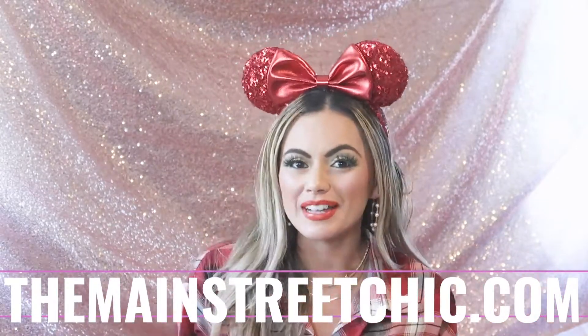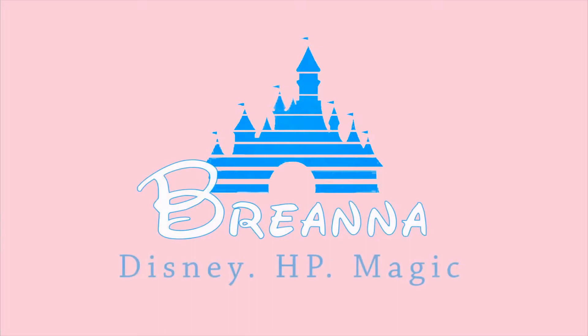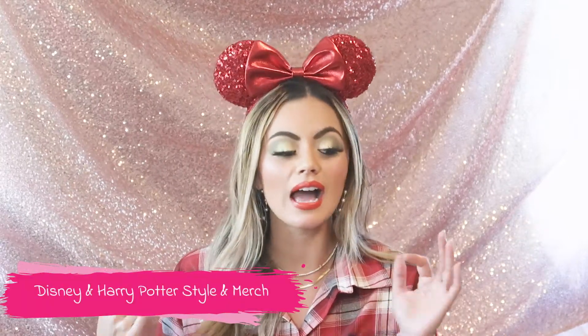Hi you guys and welcome back to my channel. If you guys are new, my name is Brie and this is my The Main Street Chic YouTube channel and I do everything Disney and Harry Potter style and merchandise. So if you guys love those kind of things and need that little spark of magic in your life, I hope you choose to click the like and subscribe button to get notified whenever I post a new video.